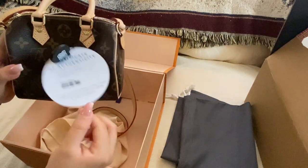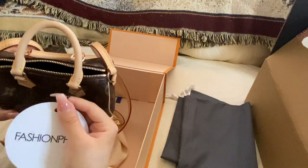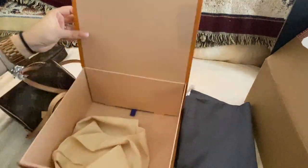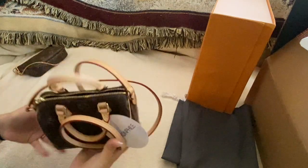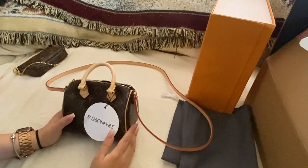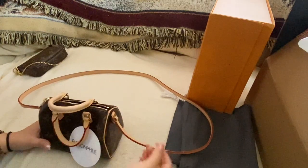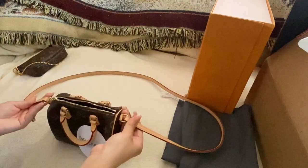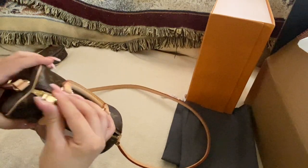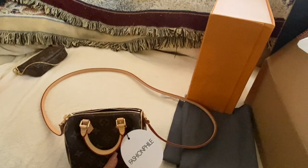It looks perfect and it comes with the authenticity tag, which needs to remain attached if you want to return it. I'm so in love with it — it's been on my all-time wishlist. I didn't think about getting it until after it was discontinued, and then when I finally wanted it, it was gone. I had hoped they'd keep the same design with just detachable straps, but it changed completely. The zipper has no scratches, which I'm really impressed by.